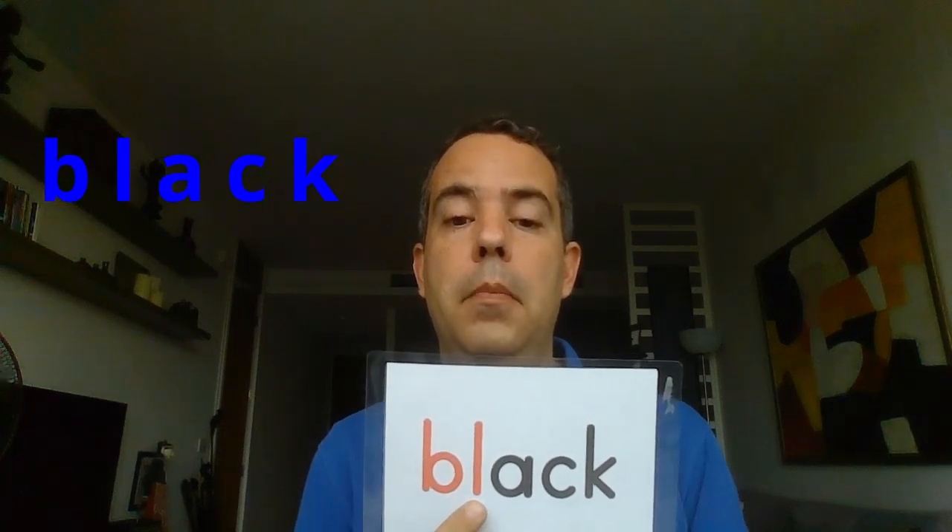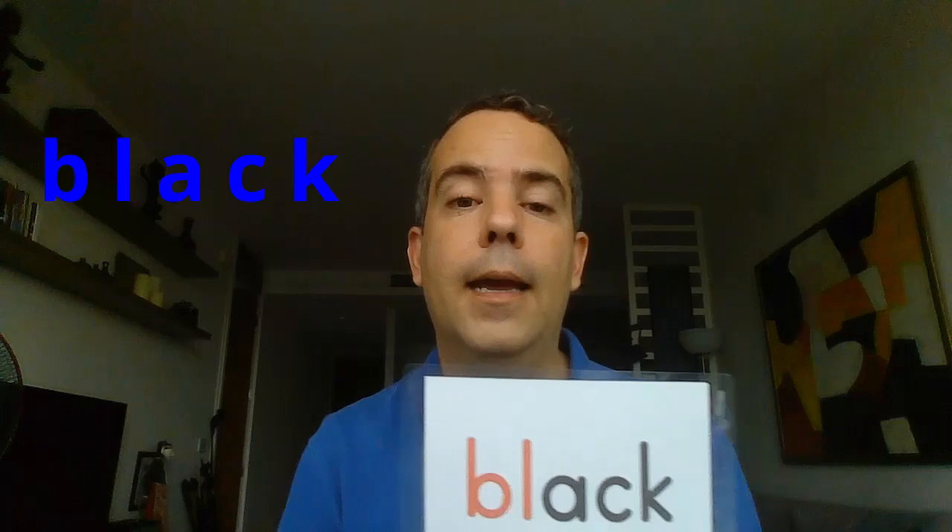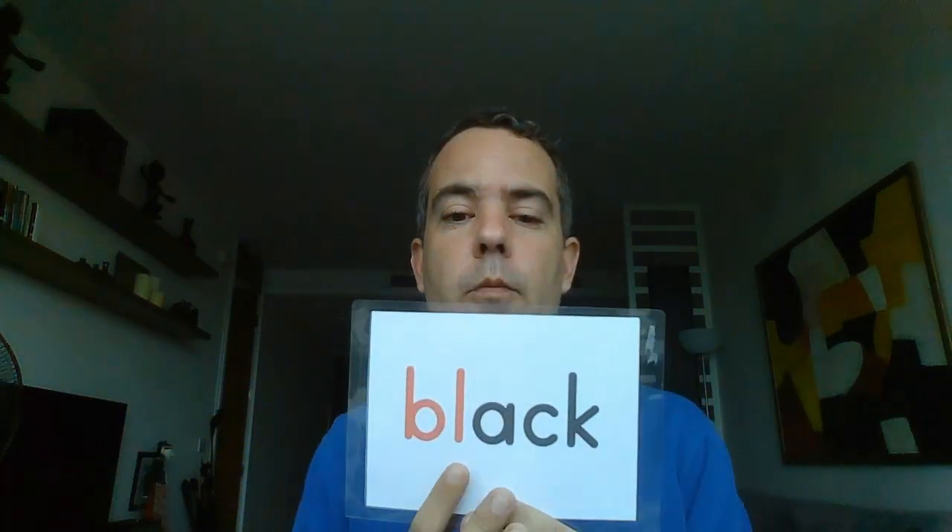Then we had unit two with more L blends. We had the BL blend — BL makes the sound 'bl'. We started with a color: black. B-L, A, C-K: black. Repeat after me: black. Very good. And we also saw blue — also with BL.